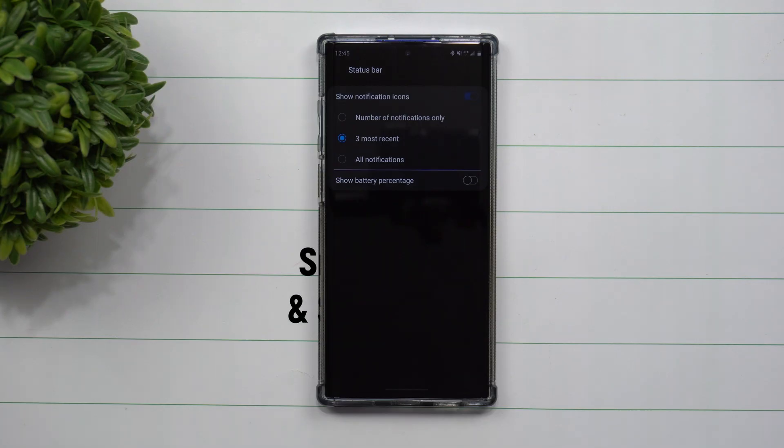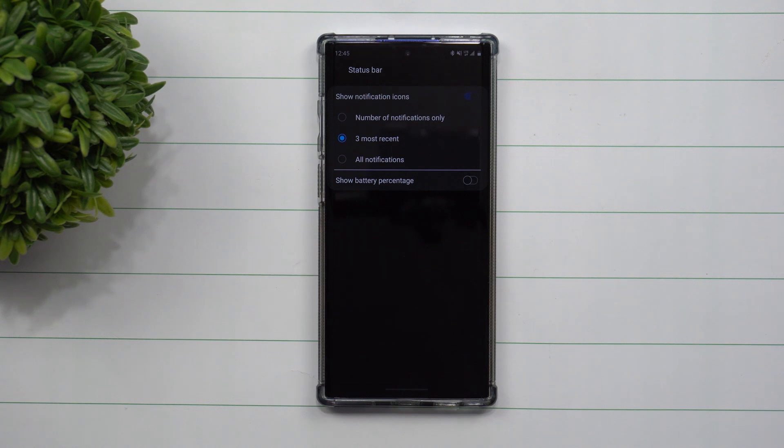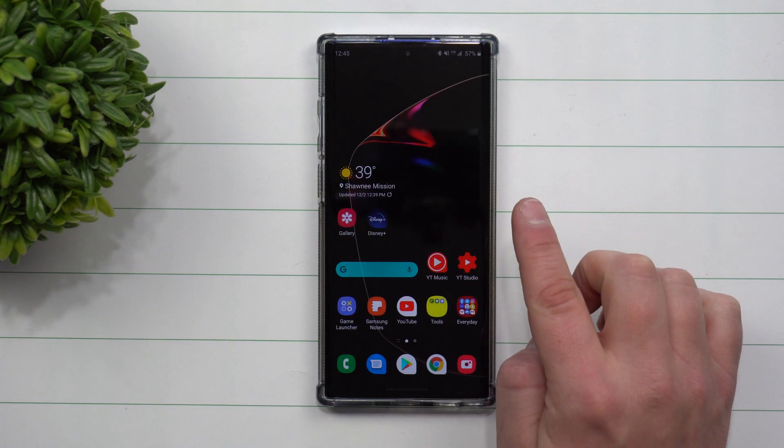Hey everybody, welcome back to Samsung in a Minute, the channel that trains you on your Samsung Galaxy devices in two minutes or less. Today I'm going to show you how you're able to show your battery percentage on the top of your device.